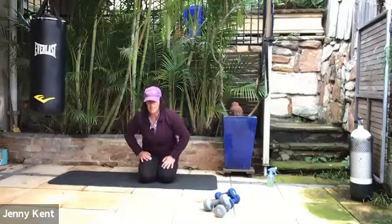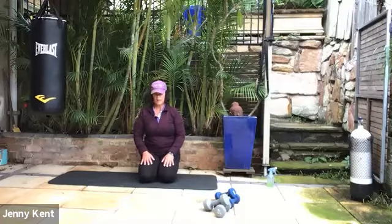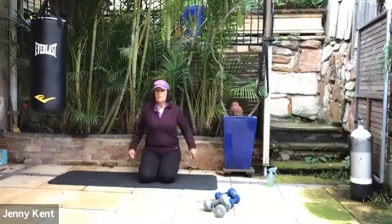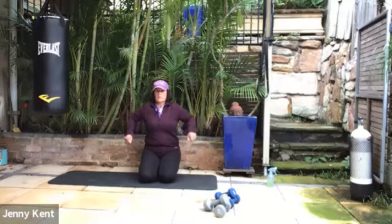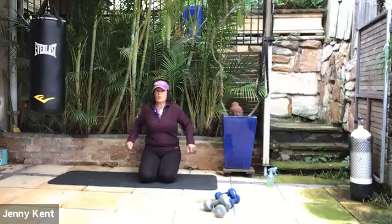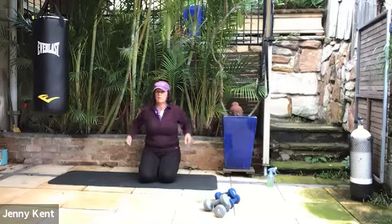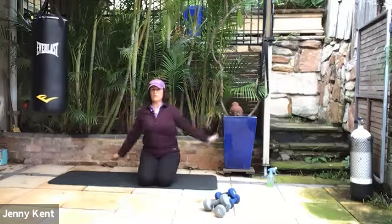Coming down to a seated position — if you can sit on your heels, that's great. If not, sit down onto the ground. Let's do some stretches and some movement through our shoulders. When we're sitting in this position, this is actually stretching through our quads as well — you get a double whammy. Rolling the shoulders, then making sure you've got enough room around you and taking it into big circles.